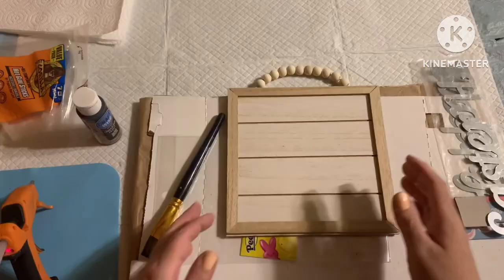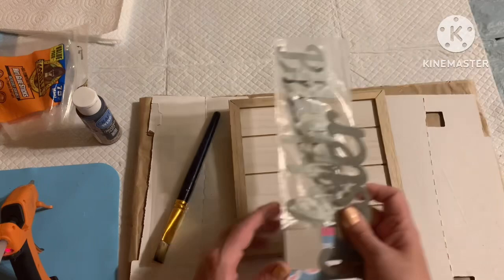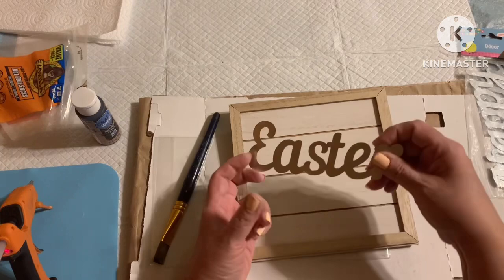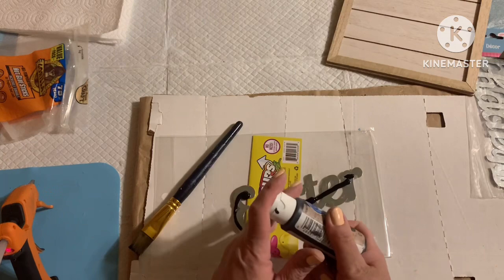For this next super easy DIY, I have one of these blank signs from the Dollar Tree — open to your own creation. I also have this metal word that came in a three-pack with the words 'Happy,' 'Easter,' and 'Blessings,' also from the Dollar Tree. I'm going to hit it with a coat of chalkboard paint from the Dollar Tree because I don't want to keep it that shiny metal, so I'm just going to go over it with the black.